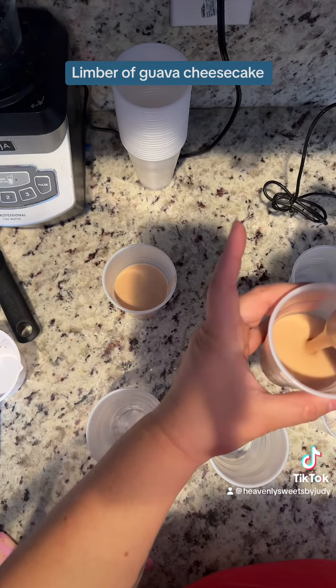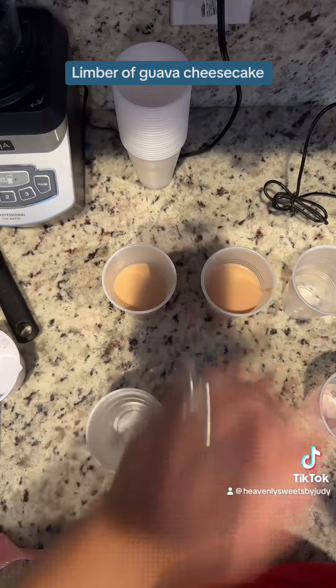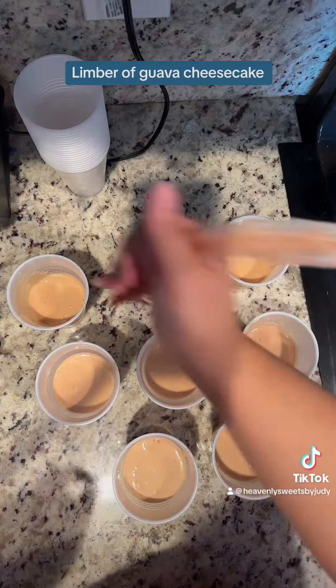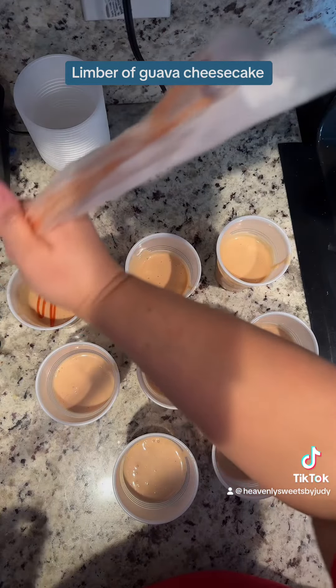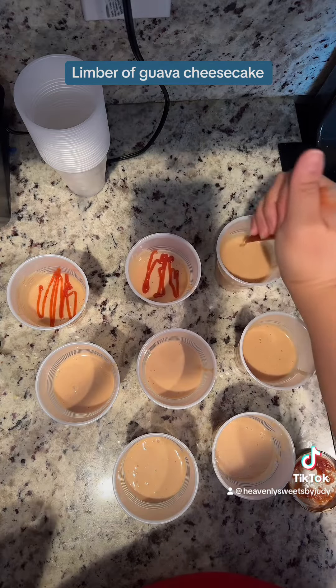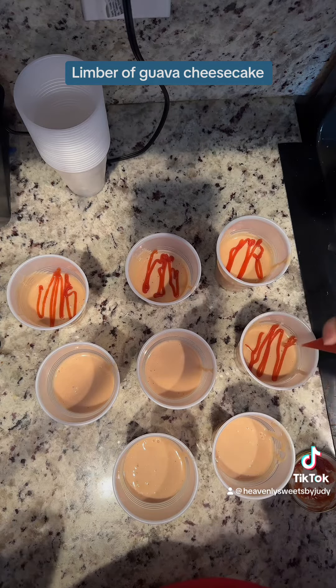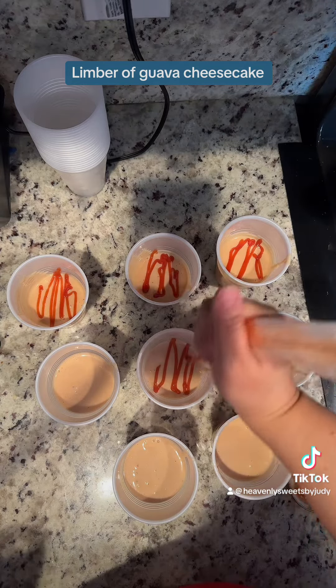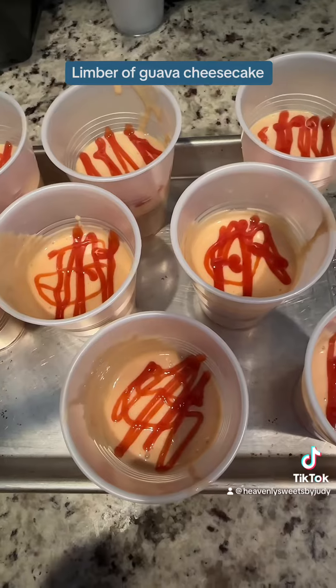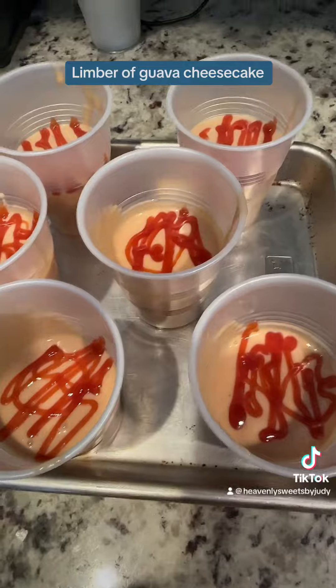They do sell the cups for the lean bed style — they're like five ounces — but unfortunately I couldn't find any, so I had to buy these nine-ounce ones at the Dollar Tree. I didn't fill them all the way to the top, and then I went ahead and spread some more guava jam on top. You're gonna put these in the freezer for six hours or until frozen — better overnight, guys — or just do it early in the morning. They are delicious, enjoy!